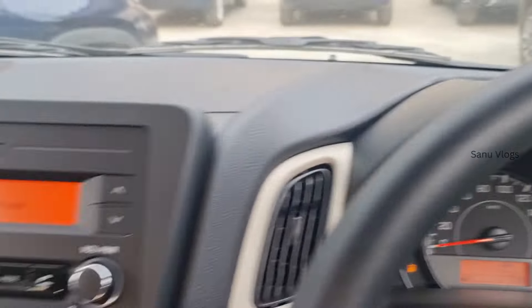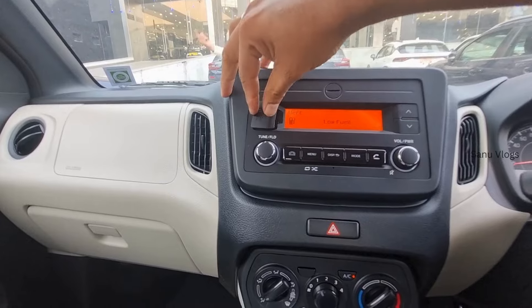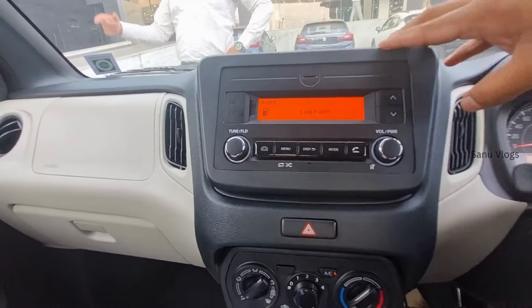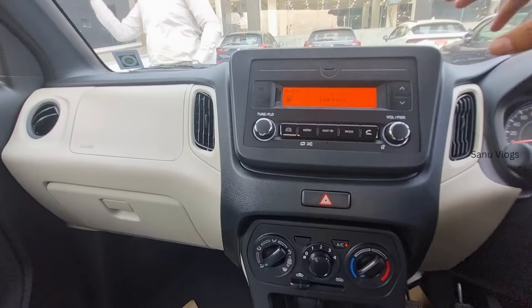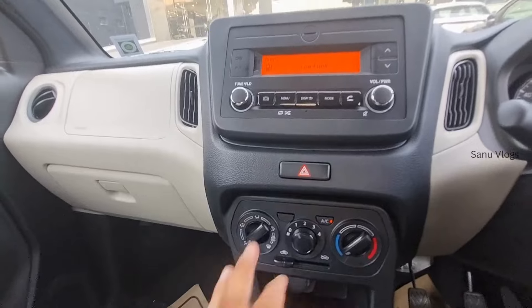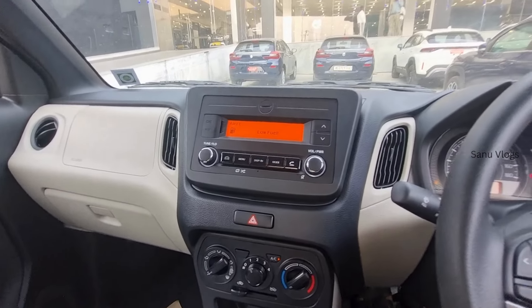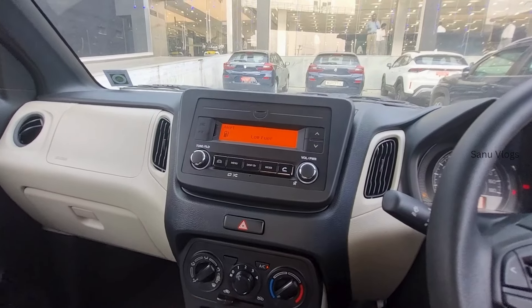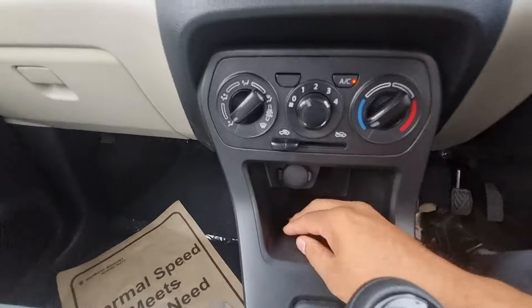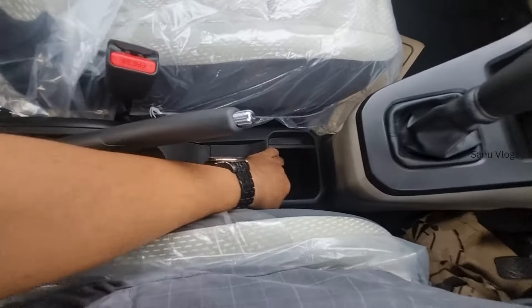In the center, there is a new music system with a USB and auxiliary port. There is also a reverse sensor with audio. There are manual AC controls and a storage space with 12V charging. The gearbox is a 5-speed manual.